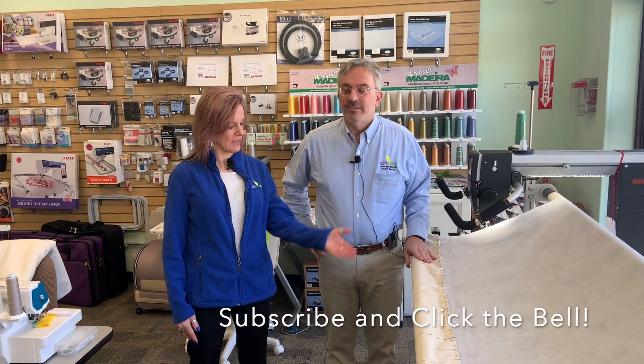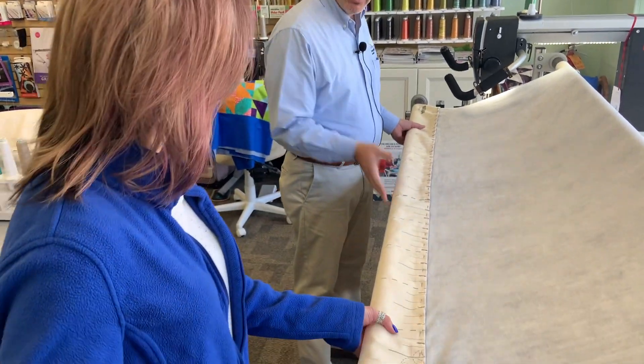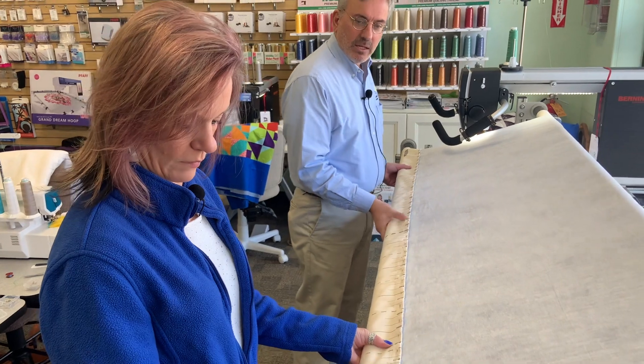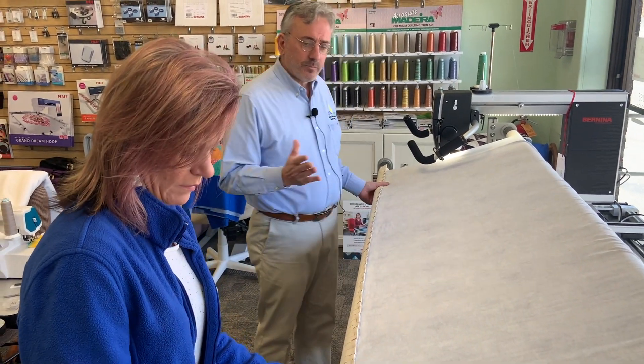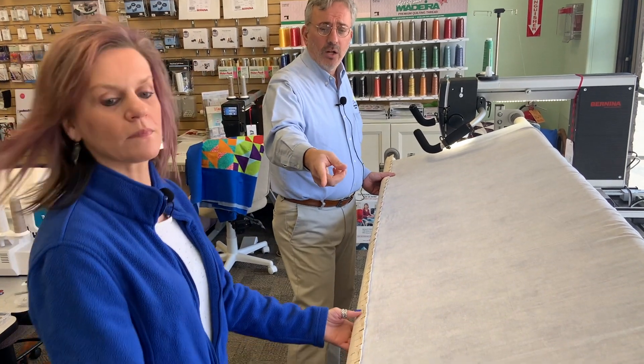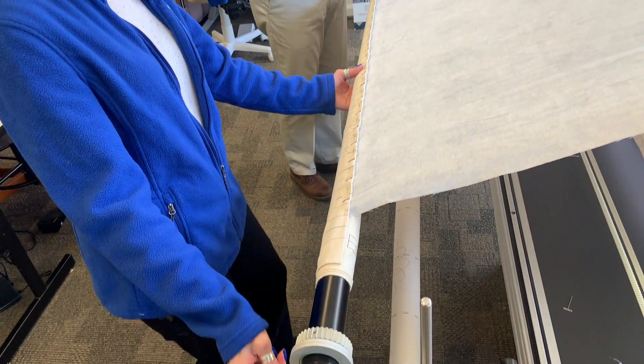We're back. We have the back piece pinned and now we're going to show you how to smooth it onto the frame. We're just going to start turning the rail, and because my ratchet is engaged it's going to make a little bit of a clicking sound, so I know I'm heading in the right direction. Once you start, you can undo the ratchet so it doesn't make the clicking sound anymore.